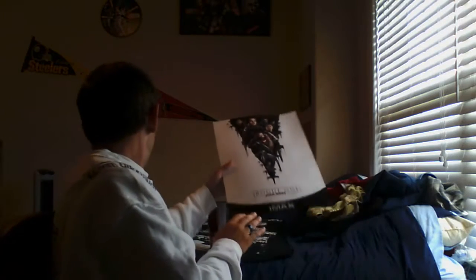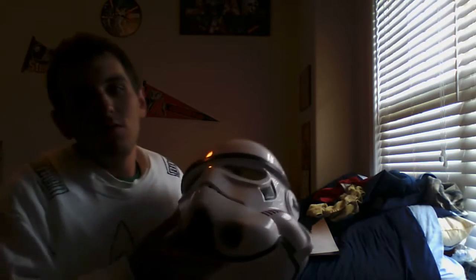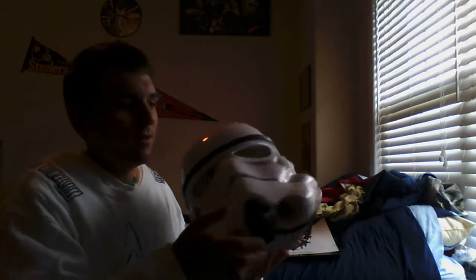Next up is the movie poster. I got this when I went to opening night of Rogue One. I'm going to get a frame for it — I can't wait to get a frame for it and hang it up. And of course I did show you my nice Star Wars Black Series Stormtrooper helmet — all these are Reese's Den.